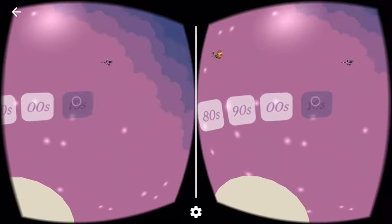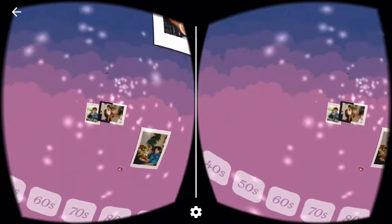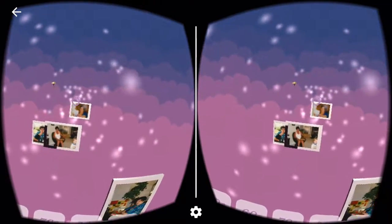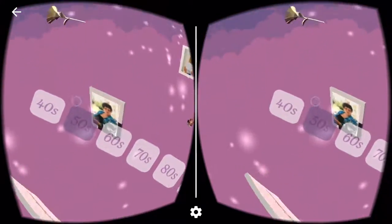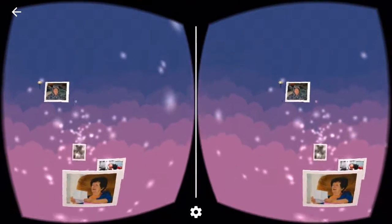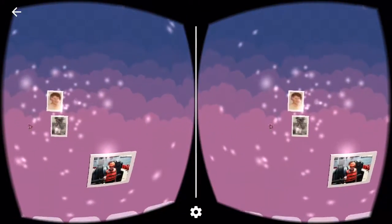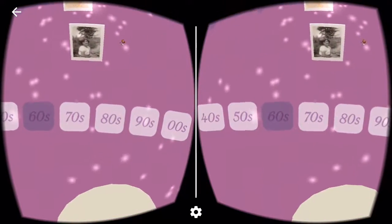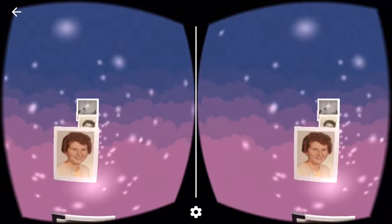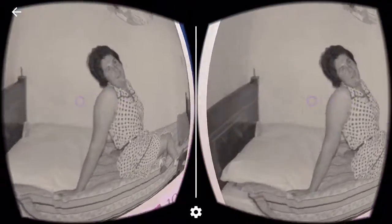There aren't a ton of photos from the 2000s, so we progress to the 2010s. These photos are all curated by her friends and family. Most of these people haven't known her her whole life — she's very social — and I wanted to let them say, 'oh, I met her in the 70s, I remember this moment when she was on this bed hanging out. I was there that day.'